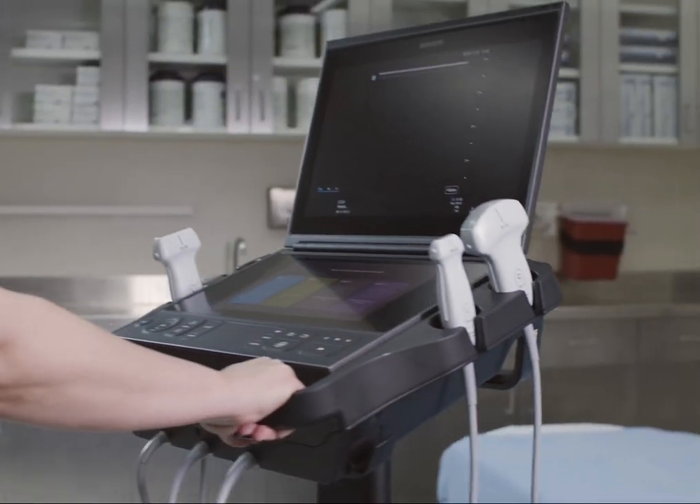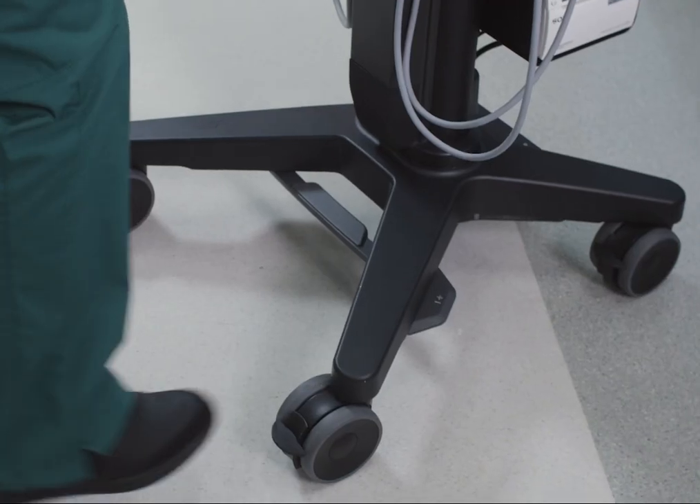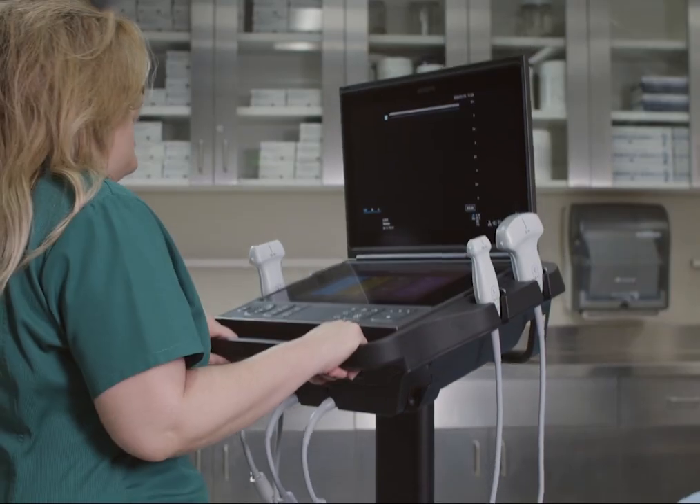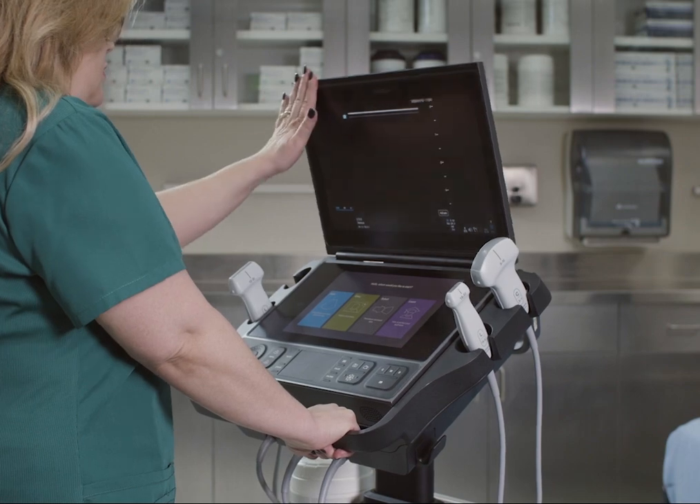Move the stand by pushing or pulling the handle. Adjust the height by stepping on the pedal and pulling up or pushing down on the platform. You can even change the angle of the platform.